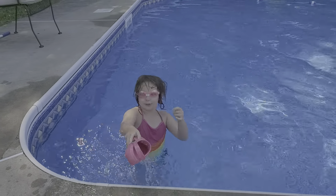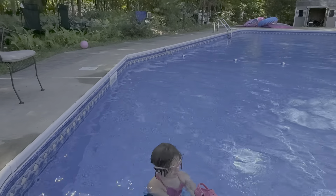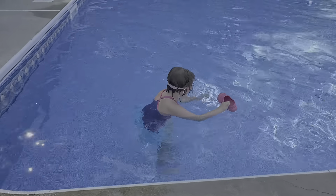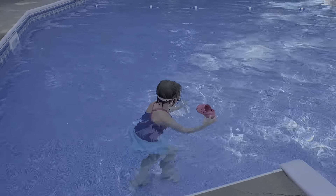Behold! Now me and my shoe are going to swim together. Ready Shoe? On your mark, get set, go! Ow!